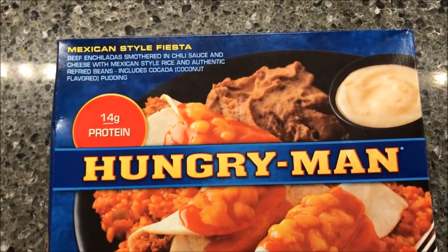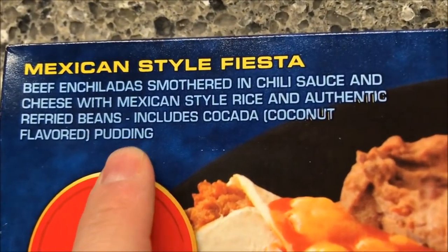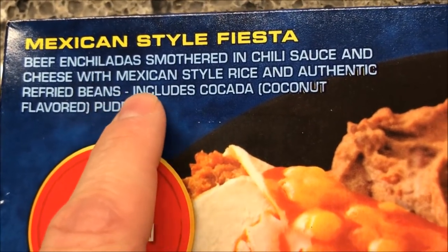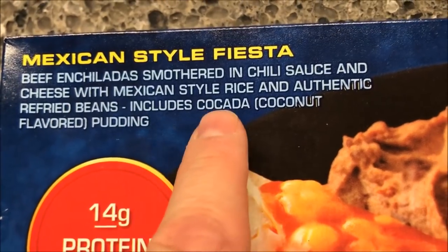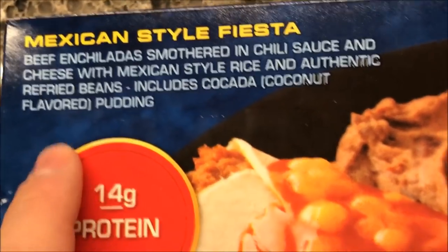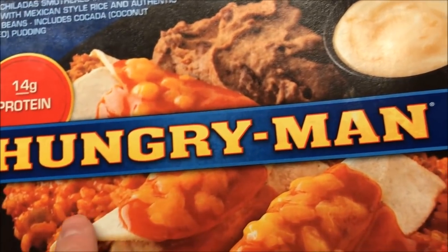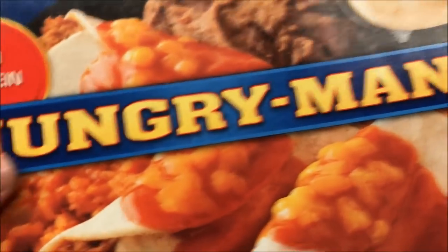Hey guys, welcome to another lunchtime review. Today I'm going to try one of these Hungry Man meals. This one is the Mexican Style Fiesta — beef enchiladas smothered in chili sauce and cheese with Mexican style rice and authentic refried beans. It also includes a coconut flavored pudding. Here's the enchiladas, here's the refried beans, the rice is right there, and then there's the pudding. It looks pretty cool.